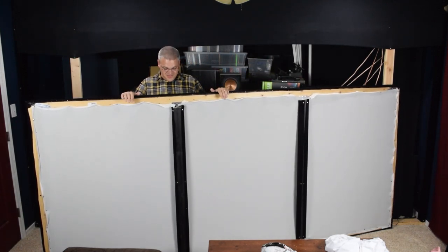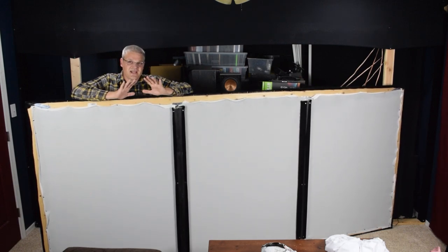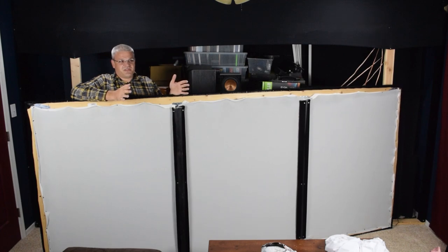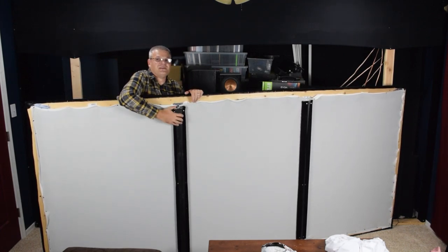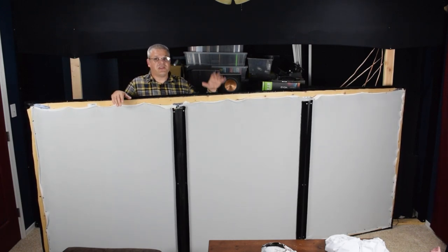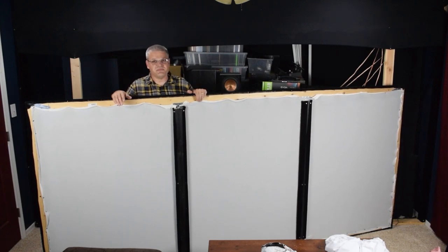It also gets sucked through the screen, and so after a while the screen gets just a tiny bit brown. Especially if there's a white image projected on the screen, you can see two clean areas where these studs are. Every once in a while I do have to vacuum off the screen or take it off and wash it, or in this case just replace the material altogether.